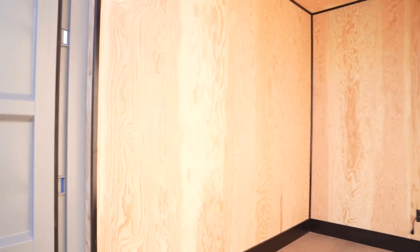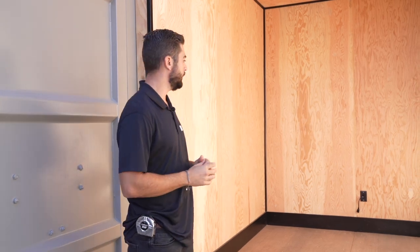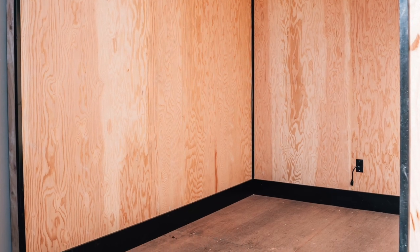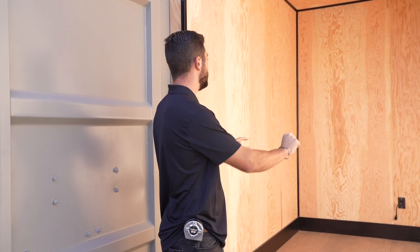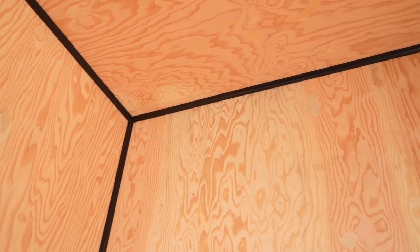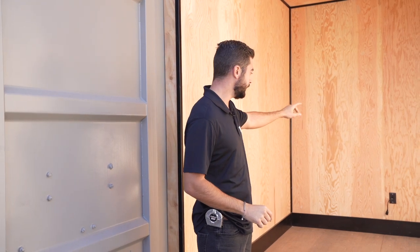For this unit he wanted it to be an insulated space, so we actually framed out the interior of the shed with two by fours. We went with just simple batt foam insulation on this particular unit. We then did a 3/8 inch OSB with quarter inch finished ply on top and then finished it out with the black interior trim. He also wanted a way to be able to plug in tools, so we installed an adapter where he can plug his extension cord to the exterior and it'll actually run into a plug on the interior.